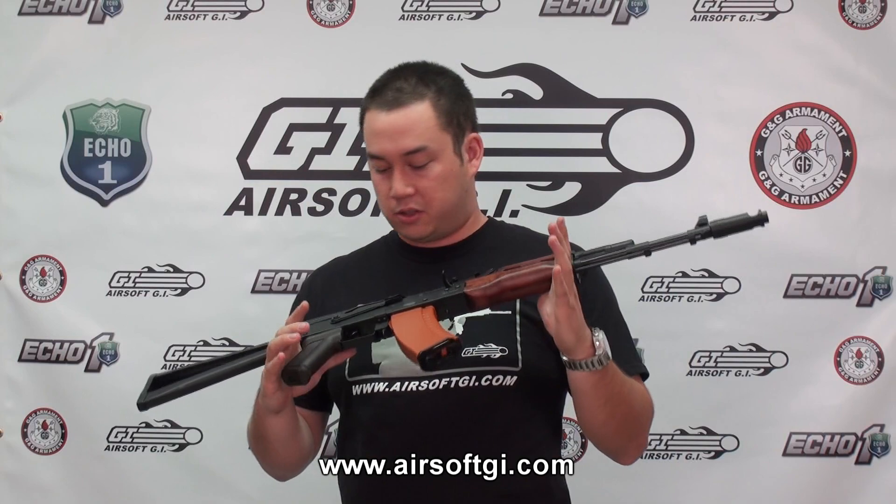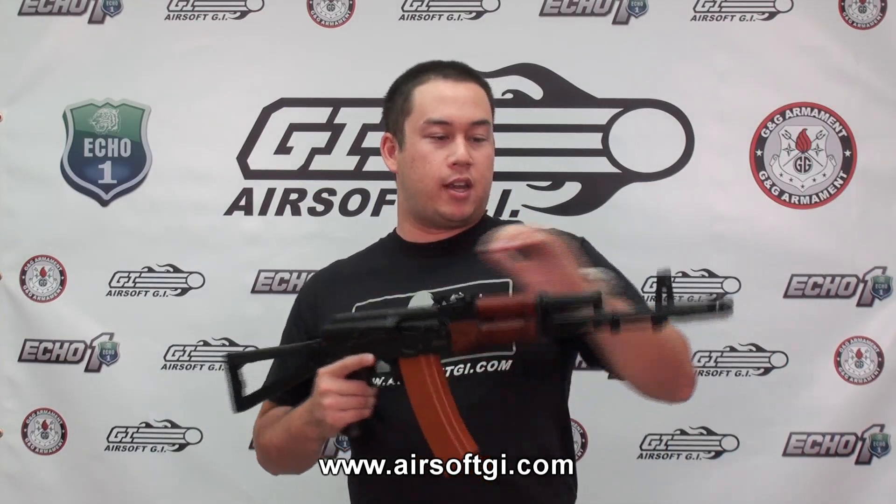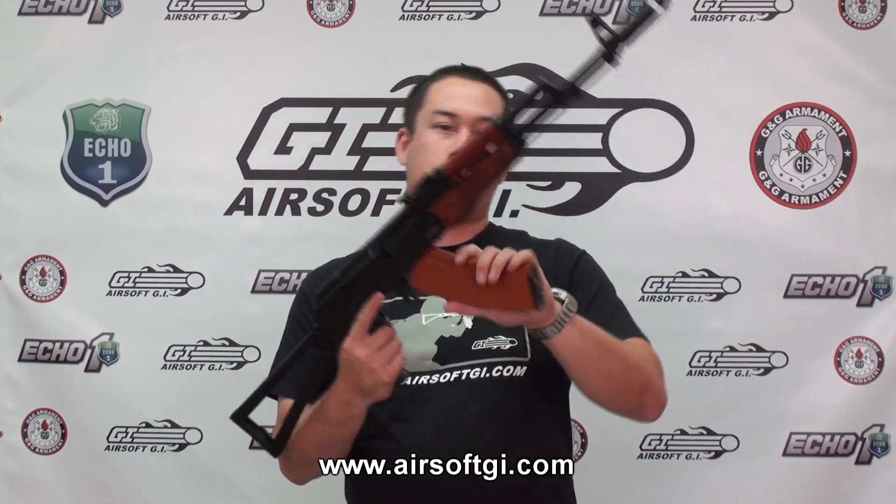This is a real wood handguard and I think it looks fantastic with the coloring of everything else. Metal body, metal barrel, metal side folding stock, plastic pistol grip, and plastic 600 round high capacity magazine.